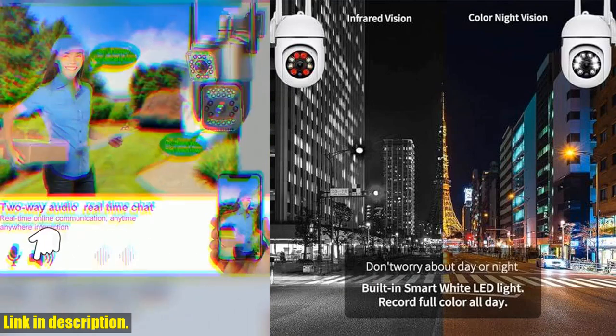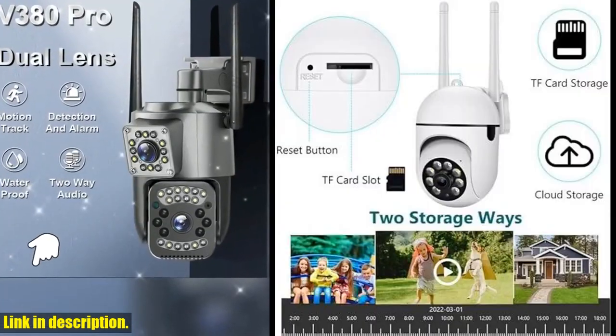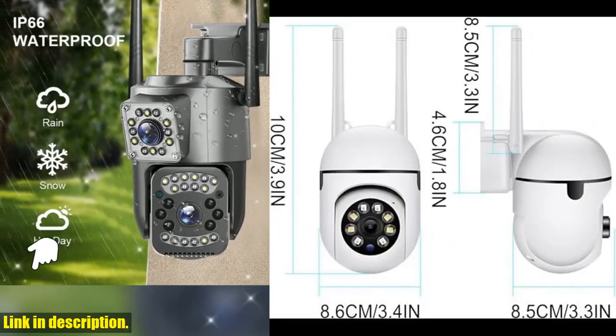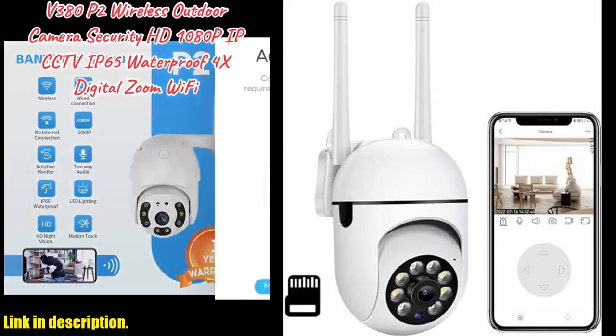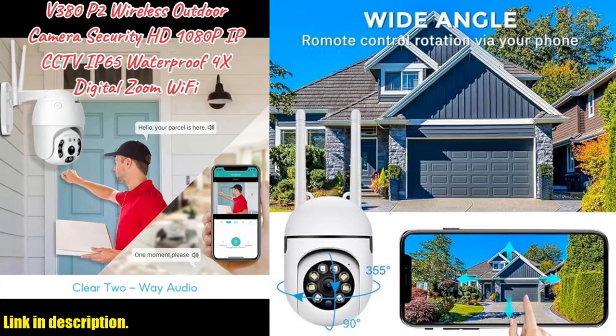The bright floodlights and full-color night vision ensure that you can capture clear images even in the darkest of environments. With a 355-degree panoramic view and 90-degree vertical turnover, this camera leaves no blind spots, giving you complete peace of mind when it comes to your family's safety.